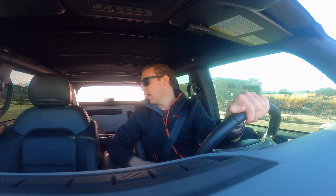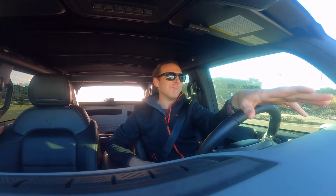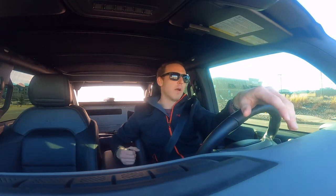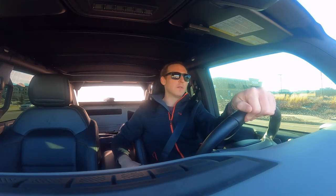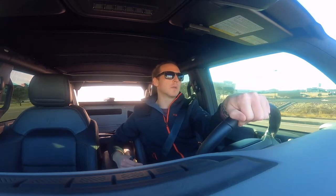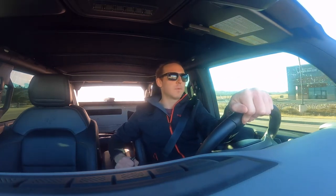I snagged a Yakima swing arm bike rack and then the ski rack mount that mounts onto the bike rack. That was like $660 just for the swing arm bike rack piece, and then the ski mount that goes on that was like $230. So that was kind of pricey for a ski solution.